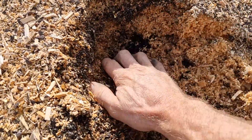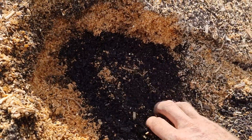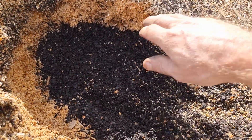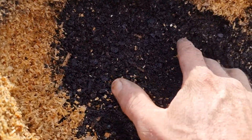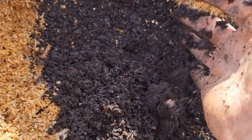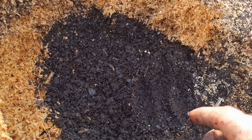We're going to dig down here. As you can see, we've used sawdust to cap it — that's to keep the moisture in. A lot of people don't understand that the most important factors of soil are your fungi and bacteria. We've been working on this three to six months ago.